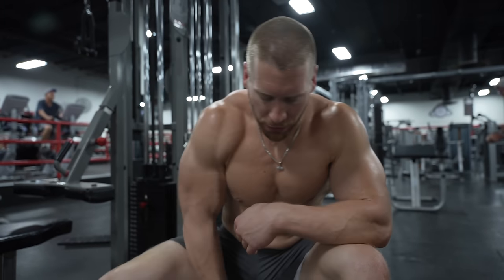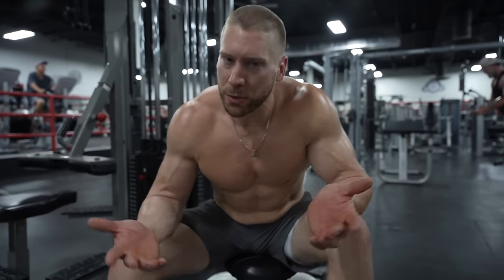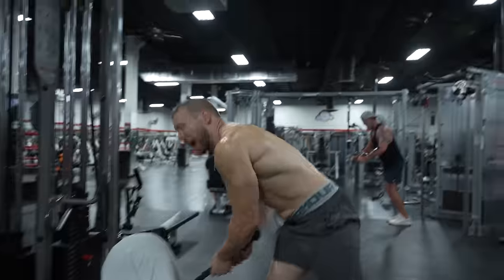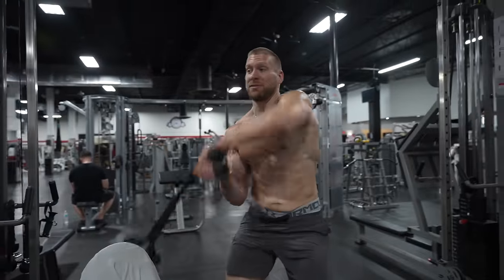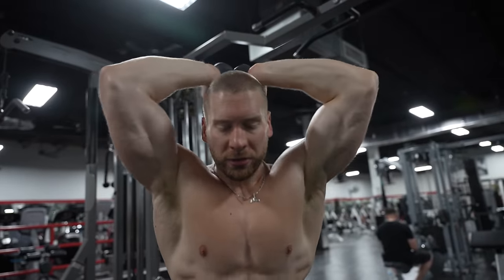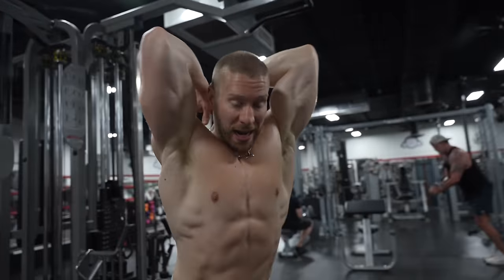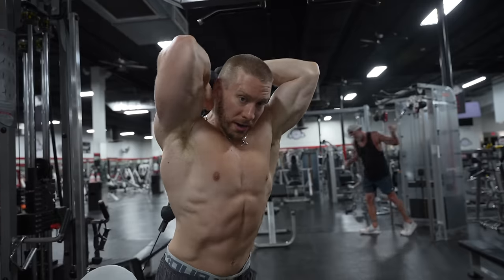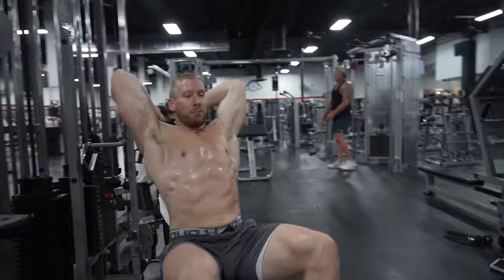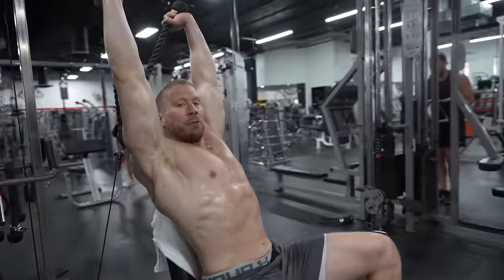You can do this standing if you don't want to haul a bench over, especially in a crowded gym. However, standing is not quite as stable — you have to focus on controlling your entire body. I usually do it on the bench out of convenience so I can sit down, keep everything stable, and focus purely on the triceps themselves.